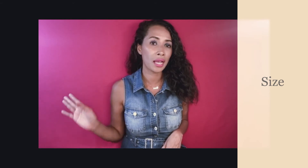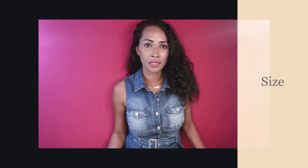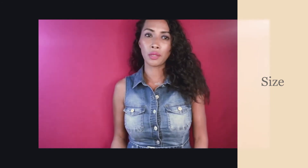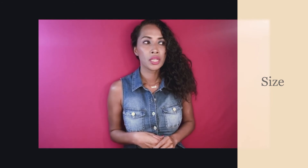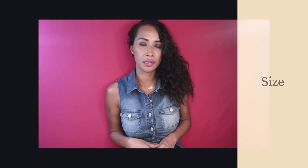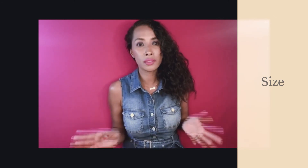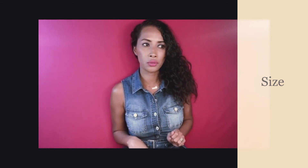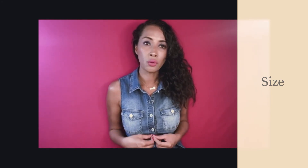For the Neverfull size comparison: the PM is the smallest size, recommended for petite people or those who prefer a small bag. The MM is the medium size and is usually the most convenient. The GM is the biggest Neverfull and is more convenient for traveling, work, or studies if you have a lot to carry — just be careful not to overload it, as the straps can snap like any bag that isn't looked after.